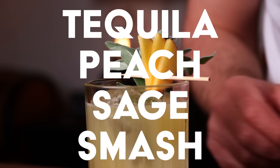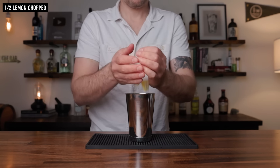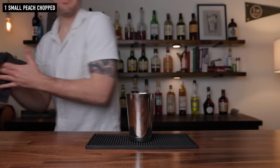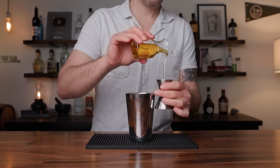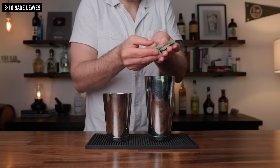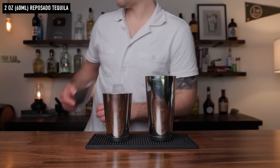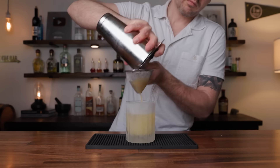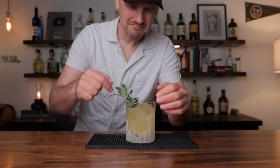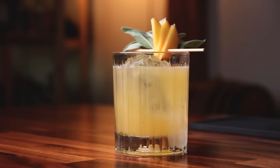The fourth and final smash is a Peach and Sage Smash and we are using tequila as the base. In your shaking tin add half a lemon and one small ripe peach chopped up into small pieces — if you have a large peach you may be able to get away with half of it. Add half an ounce of light agave nectar and muddle it up. In the large shaking tin add eight to ten sage leaves — sage can be pretty mild so you can go heavy. And two ounces of a reposado tequila. Add ice and shake, then strain it off. Garnish with sage and some peach slices. There we have the Peach and Sage Smash.